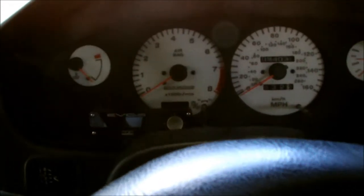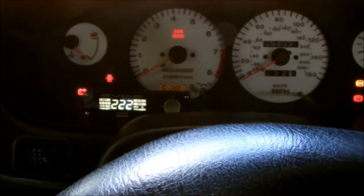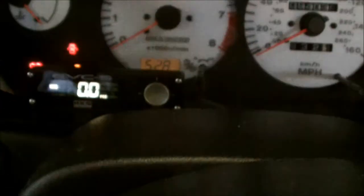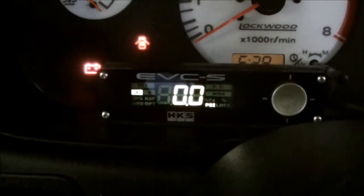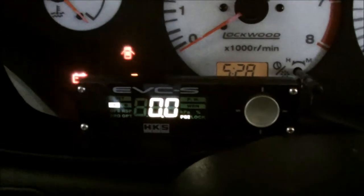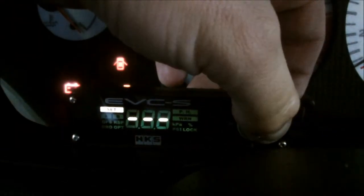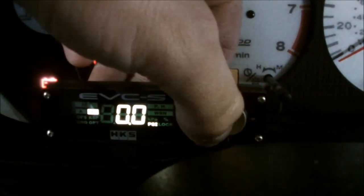Ok, I'll switch her on now to accessory mode and show you what happens. Ok, so that's her on. There's no PSI showing at the minute because the car is off, but it's on. A - that is my boost control A. That's the set. And that's boost control B. So to switch between the two, you just click left or click right. And that's going back to A.